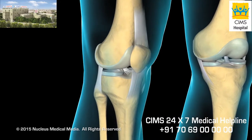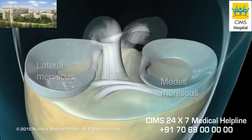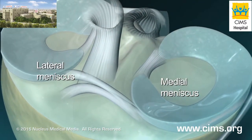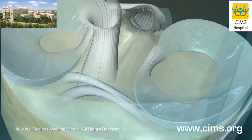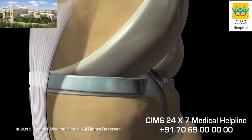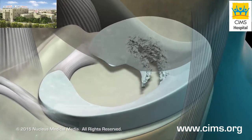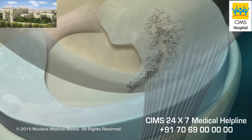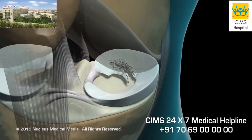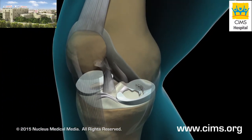Knee arthroscopy is used in the diagnosis and treatment of a number of knee disorders and injuries. One common use is in the treatment of meniscal tears. Under normal conditions, the menisci, C-shaped pieces of cartilage resting between the femur and the tibia, provide cushioning and stability for your knee joint. Injuries or arthritis can cause the menisci to become torn, resulting in knee pain, swelling, and diminished range of motion. Knee arthroscopy is often performed to remove the damaged portion of the meniscus.